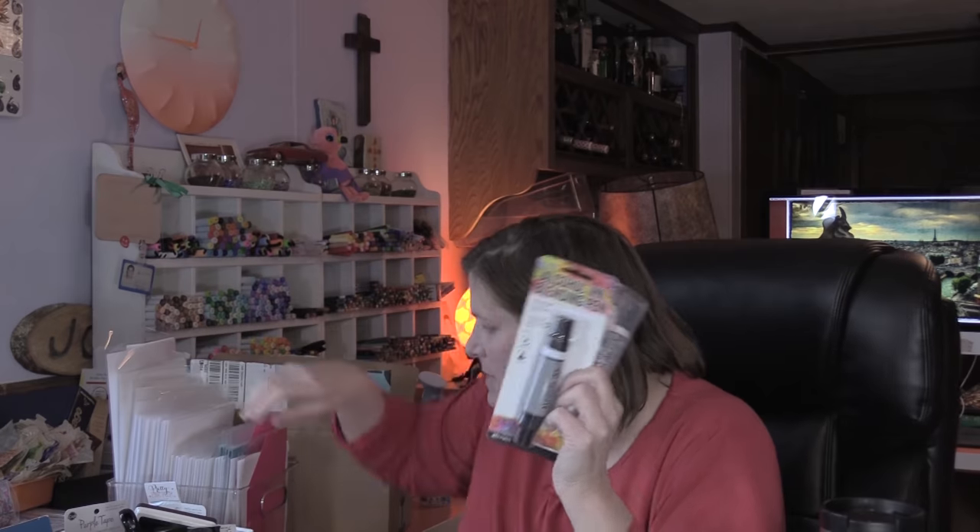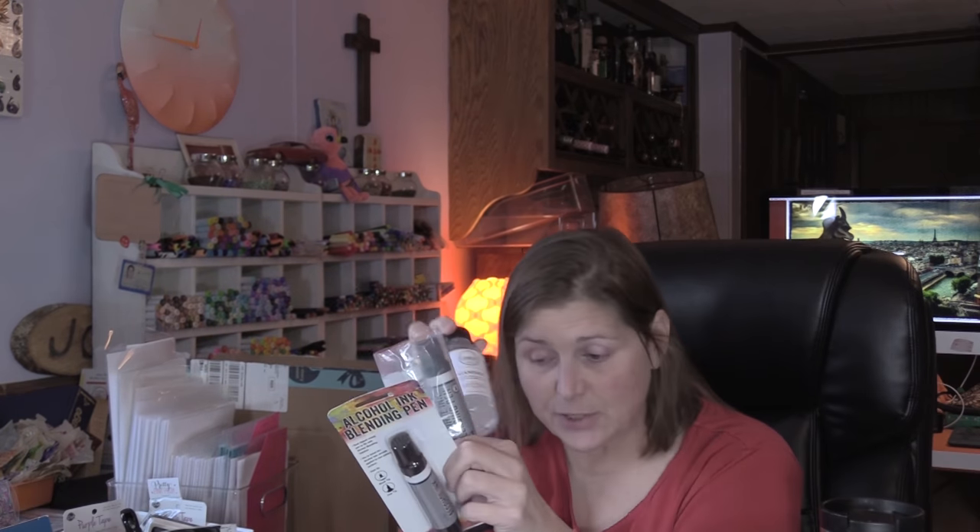I got alcohol blending pans that are empty — you can put alcohol ink and blending ink in here. But also you can put damp salt in here for your pencils. So I got one for my pencils and one for my alcohol ink.